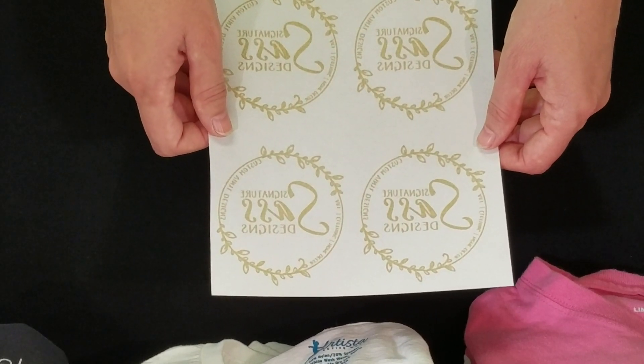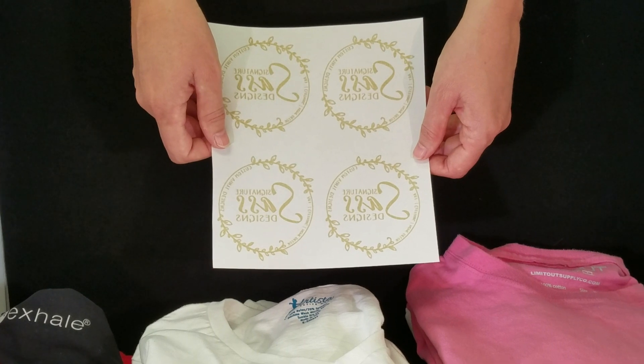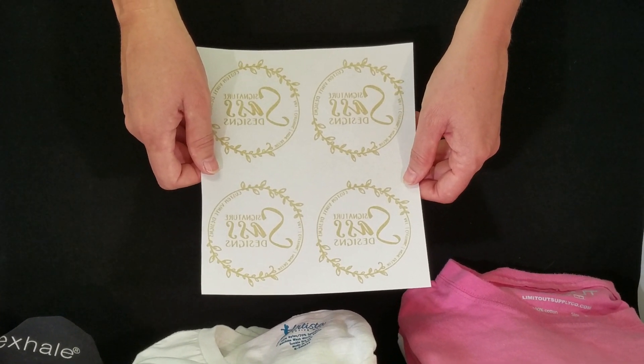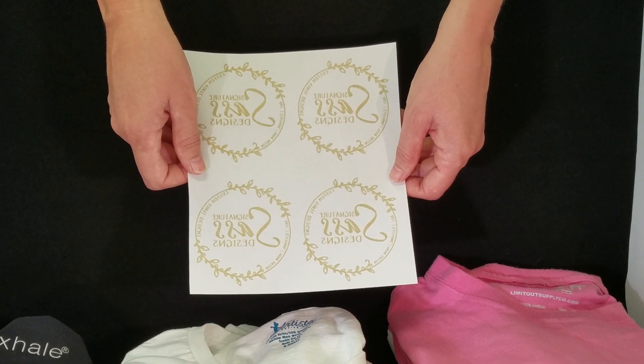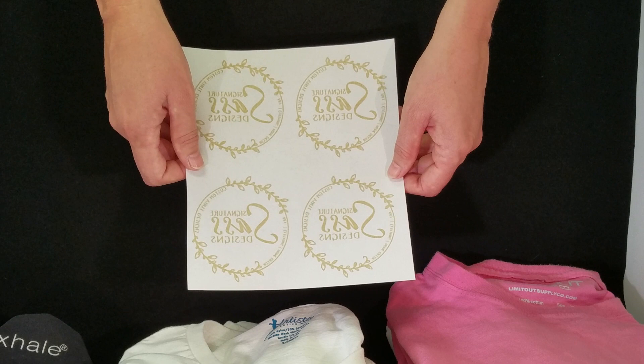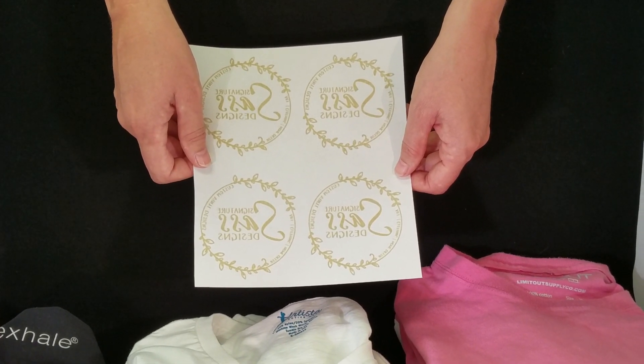Here's a short video discussing the different types of heat transfer labels that we offer. There are six different types of transfer labels to choose from, and each has its own pros and cons. Before deciding on a heat transfer, you have to know what type of fabric or material you're going to be applying the transfer to. This type of fiber will help dictate the best type of heat transfer for your project.